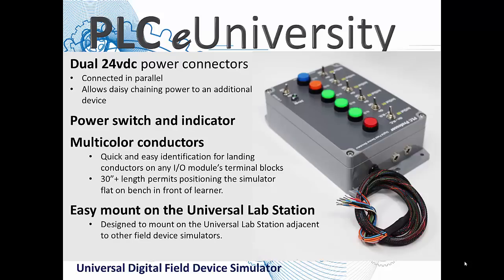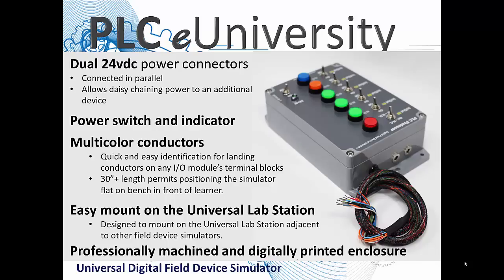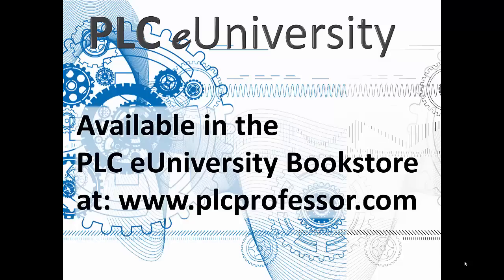The lab station was designed to accept the mounting spacing on these enclosures — the spacing from top to bottom matches perfectly with the slide T-nuts in the lab station. These are professionally machined and digitally printed before they are assembled. They are currently available in PLC University's bookstore at www.plcprofessor.com. Thank you for giving us the opportunity to show you a new product.